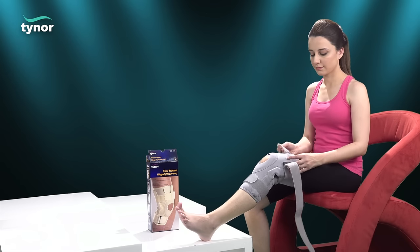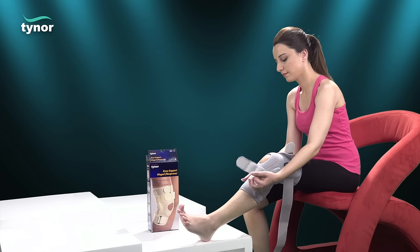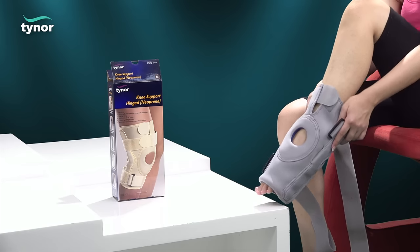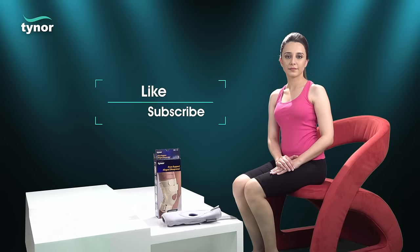To remove the knee support hinged neoprene, unfasten the hook-loop fasteners and easily remove the product using a pull-down action.